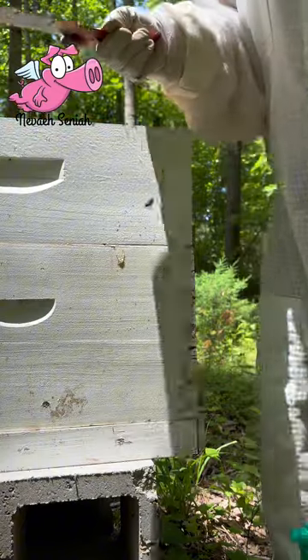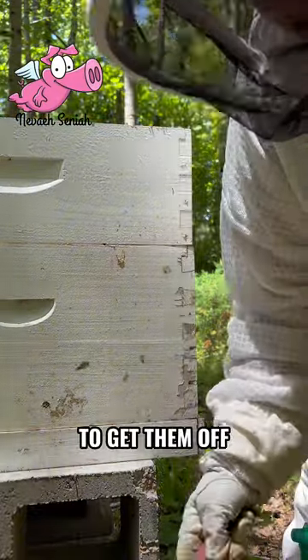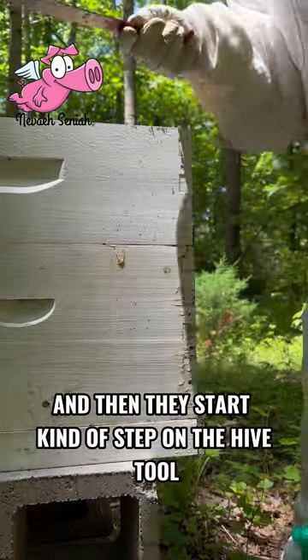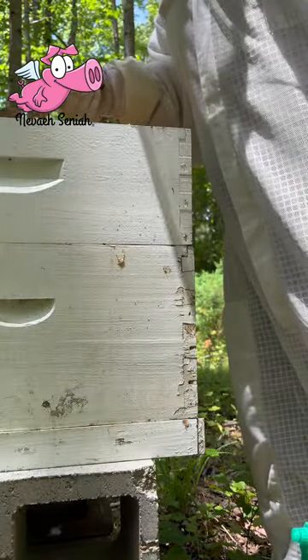And literally, to get them off, I just gently go underneath their feet, and then they start kind of stepping their way off it. Let's take a look.